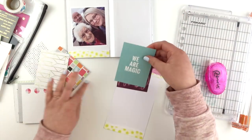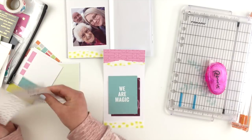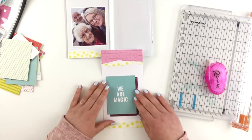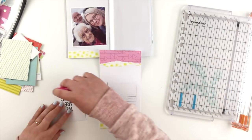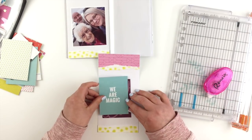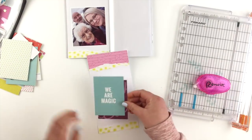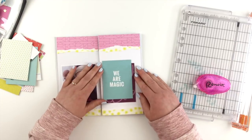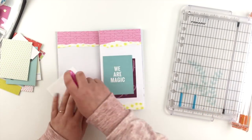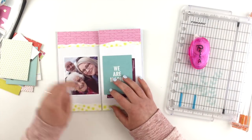I decided to swap out the card that I was backing the title with and found this sort of darker periwinkle color, which I didn't think would go — but actually my nana's wearing that same color in her cardigan, so it actually went really nicely with the photo. So I decided to add those two, stick them onto my insert, and then stick down the photo to match so it's the same height.